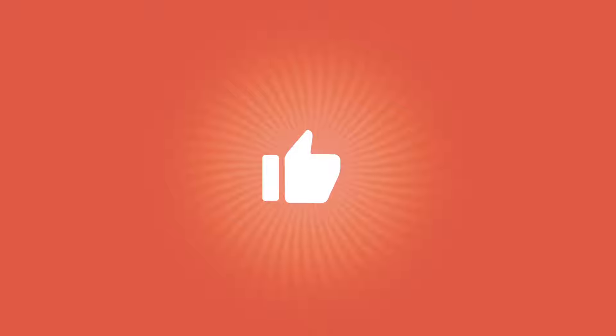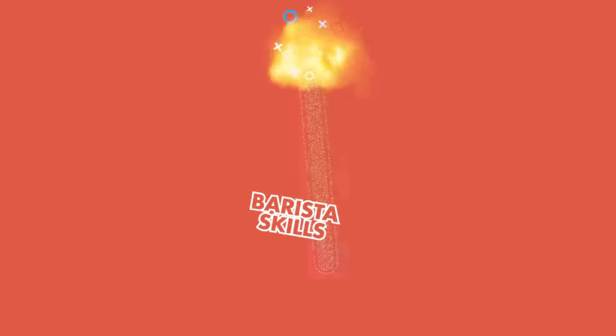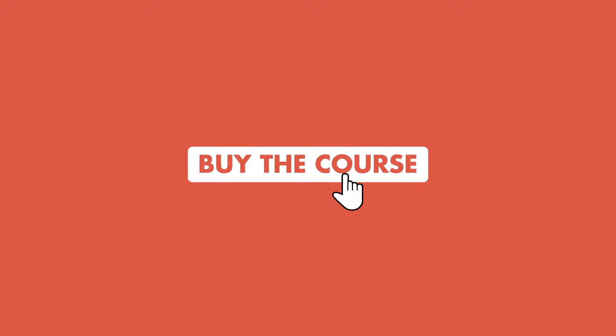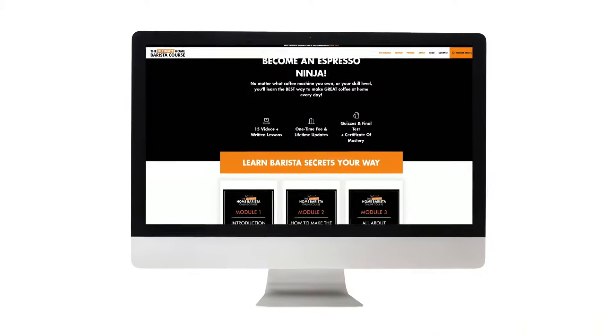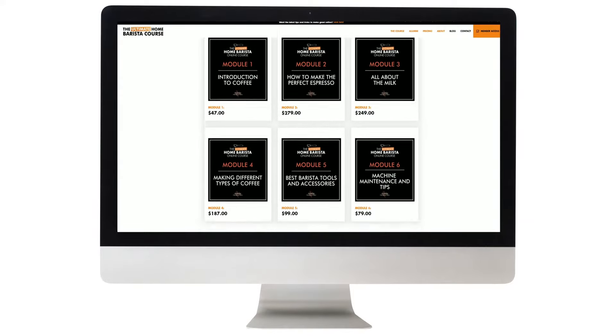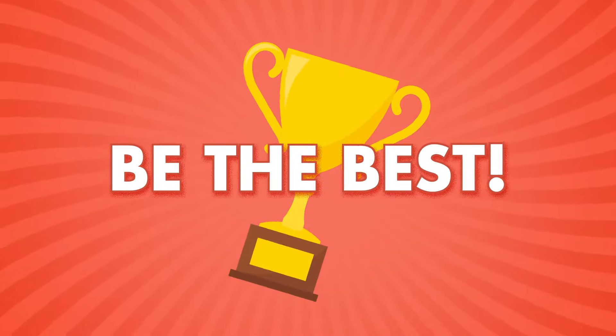If you found that useful and you want to take your home barista skills right up to the next level, then jump onto my website, ultimatebaristacourse.com, where you can purchase the entire course and find out all of my best secrets about how to become the ultimate home barista.